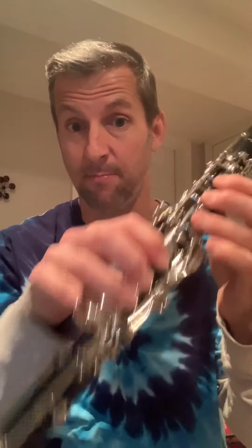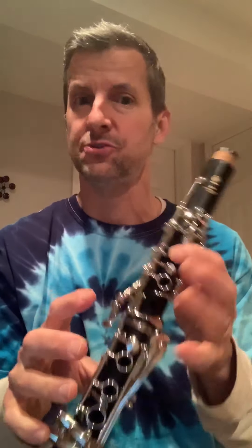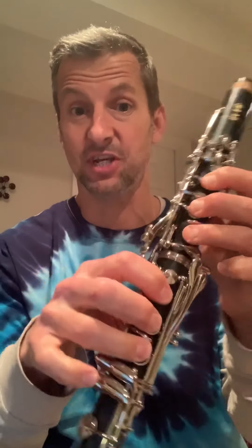Hey guys, this is a practice tutorial for alto saxophone for 'Here Comes the Sun.' I don't have my alto sax with me, so I'm going to be using the clarinet. I took the bell off and the mouthpiece off so it doesn't get confusing, but it's set up basically the same. I'm going to do the fingerings — I'm not going to play it, but I'm going to say the names and use these fingerings just to teach you, because this is just a practice video to learn the notes.